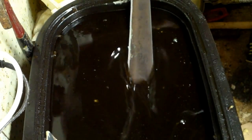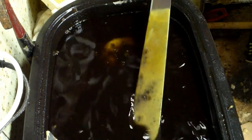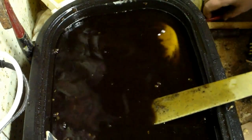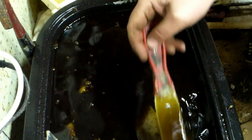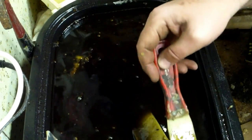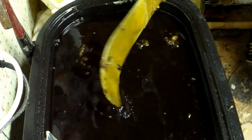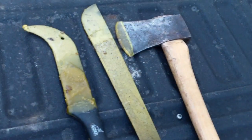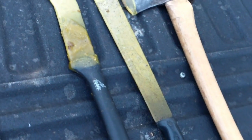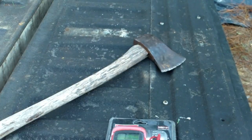I'll clean this old nasty machete up too. There you go — there's a beeswax dip. May not be the prettiest thing you've ever seen, but next time I go to grab them they won't have rusty edges — they'll be sharp and ready to go.